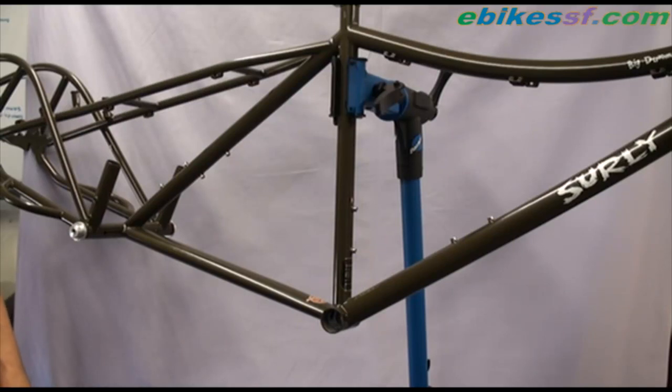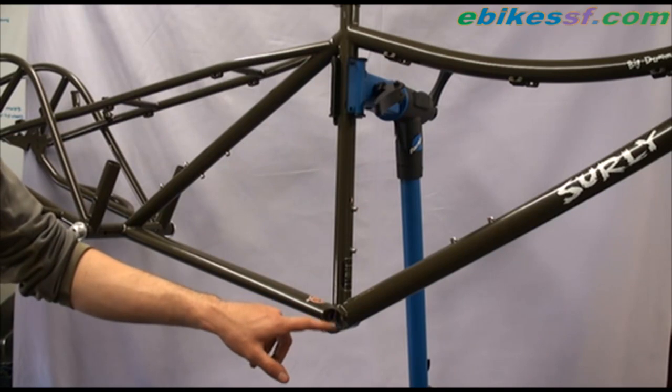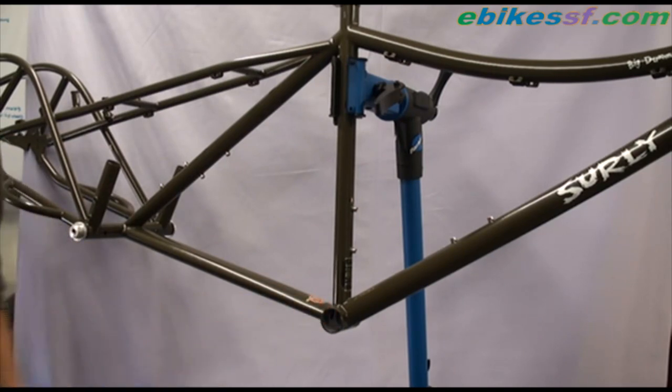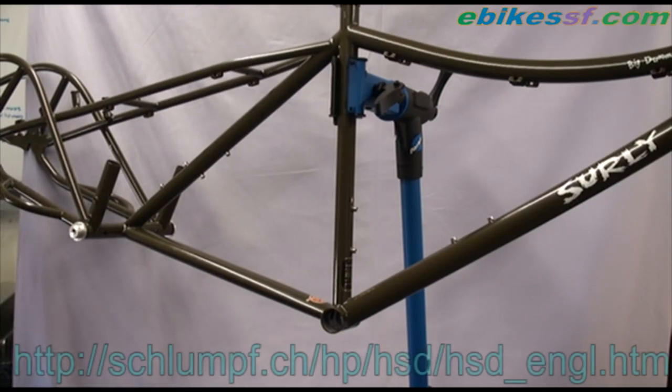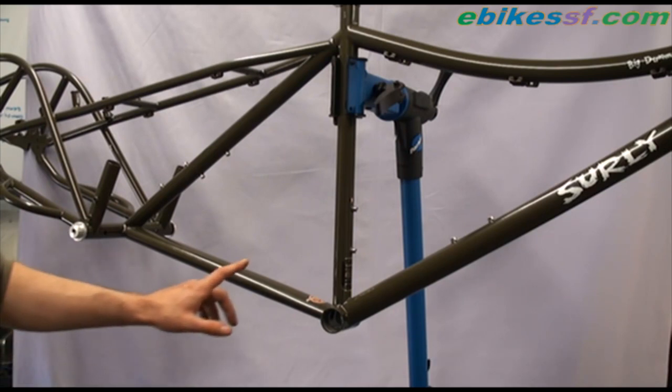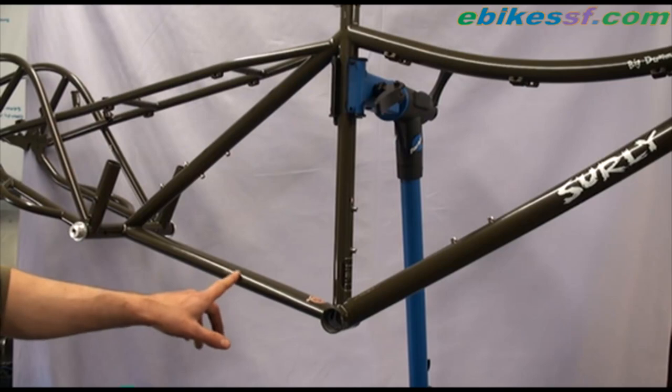First of all, it's important to check the inside diameter of the bottom shell and also the wall thickness to see if the Schlumpf drive will actually fit. You may check the specs at schlumpf.ch website. This is a Surly Big Dummy steel frame that I will be installing the Schlumpf drive on.